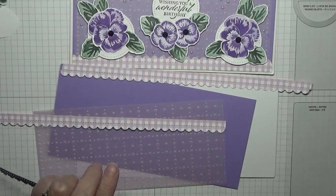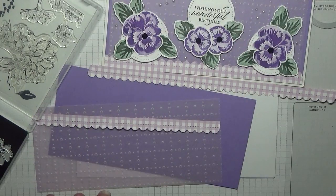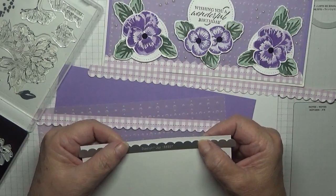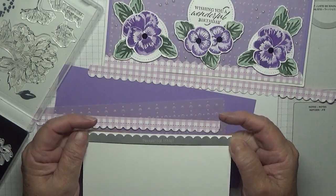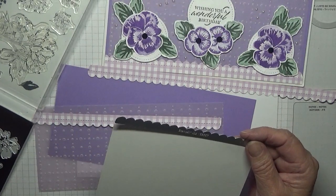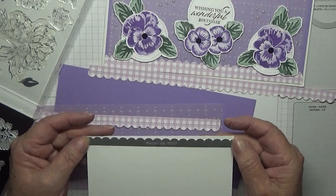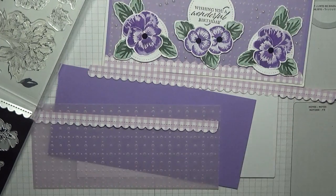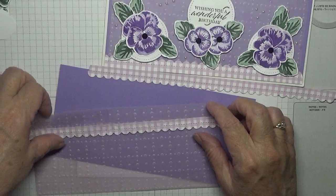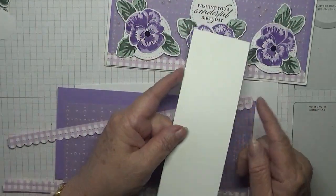I did that twice — one for the top and one for the bottom. If you are doing a normal A6 card that is plenty big enough with just the one. So that's how I cut that piece of paper — I extended it so I have two of them. And I have a piece of scrap for the circles which we've got cut out.